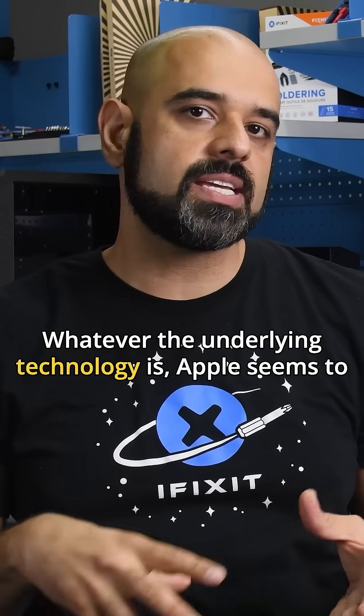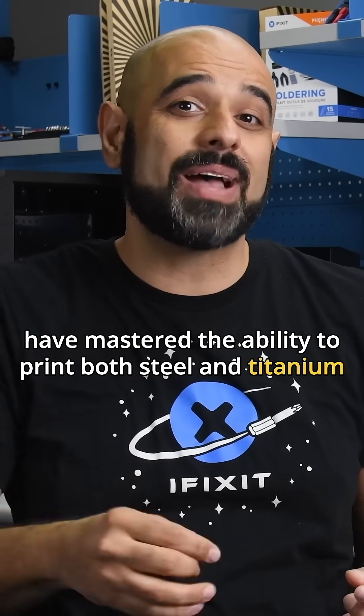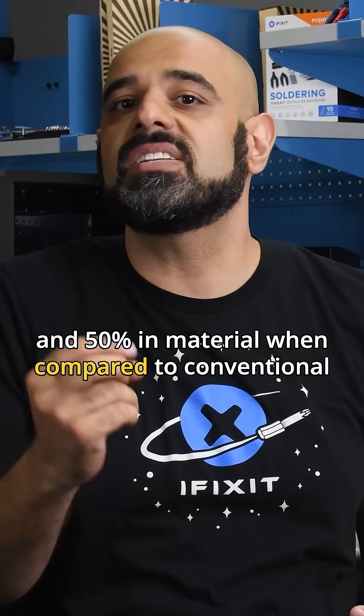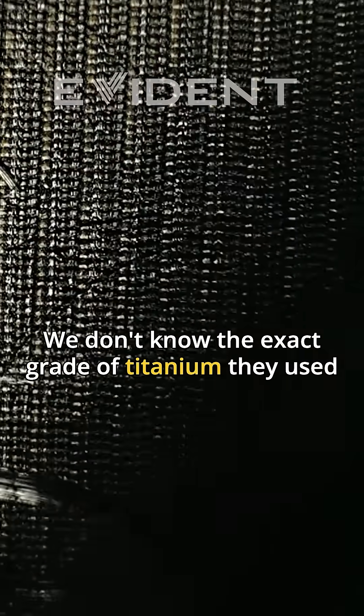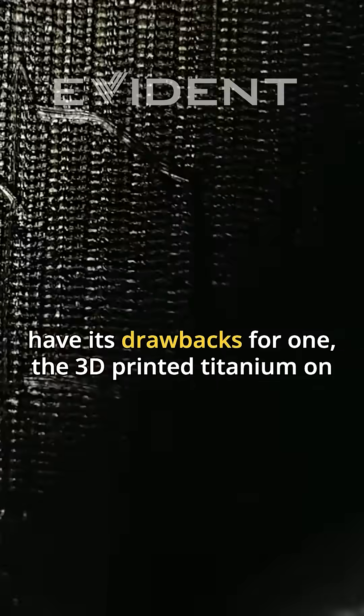Whatever the underlying technology is, Apple seems to have mastered the ability to print both steel and titanium at scale, and they're saving somewhere between 30 and 50% in material when compared to conventional manufacturing processes. We don't know the exact grade of titanium used for the USB-C port enclosure, but the printing process does have its drawbacks.